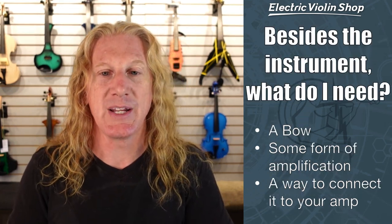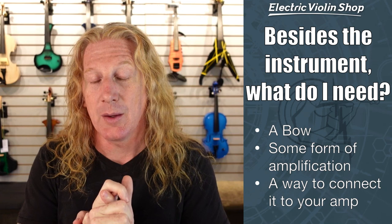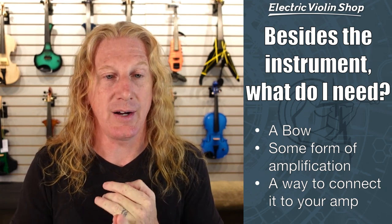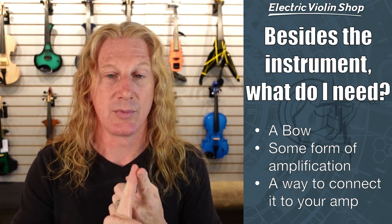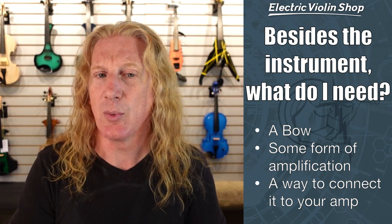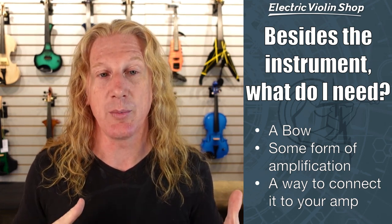Another common question we get is: besides the instrument, what do I need? Well, you've got a violin. You're going to need a bow. And because it's an electric violin, you're going to need some sort of amplification. If you have an external amplifier, you're going to need a way to connect it to that amp. So: violin, a bow, some form of amplification, and a way to connect it to that amplification. Also be aware that not all instruments come with a case, so if you want a case as well, you'll need to check.